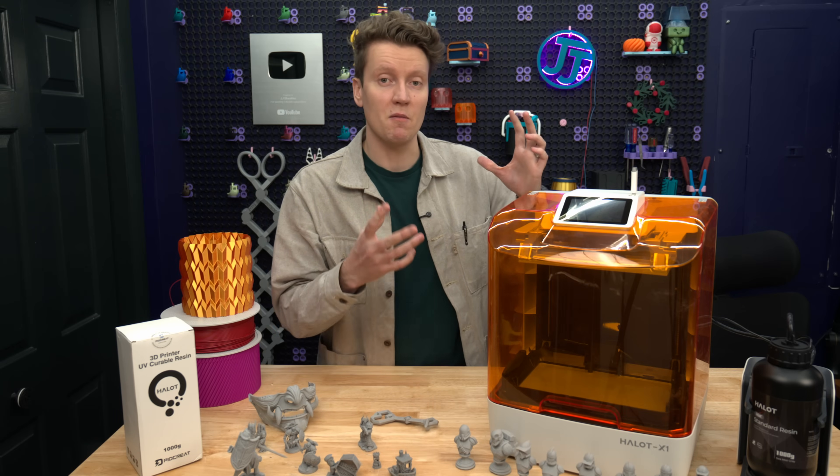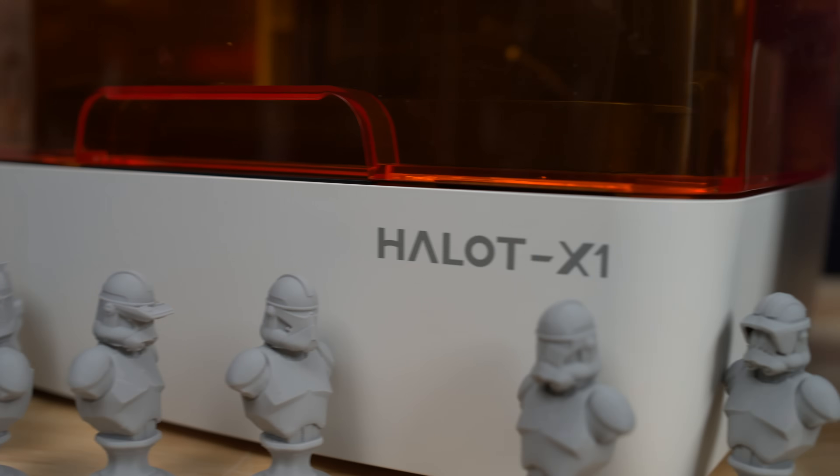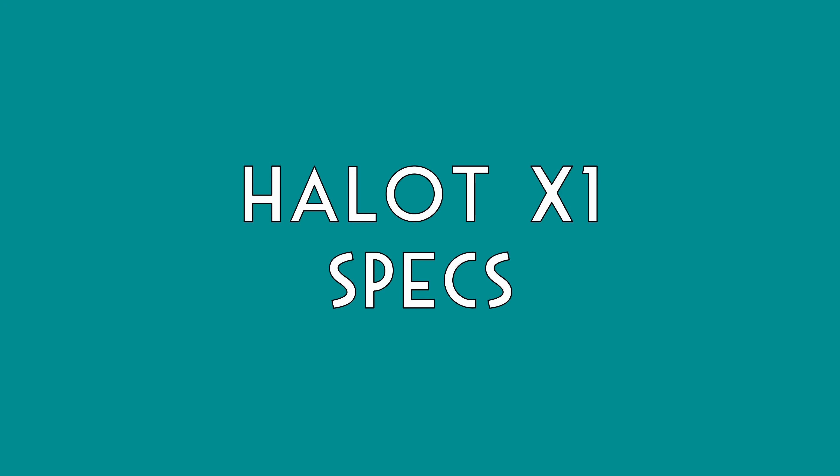Resin 3D printing is inherently a lot more of a hassle than FDM filament-based printing, but the Halet X1 actually solves a lot of the issues that I've had with the few machines I have tested out in the past. I still don't think it's going to replace filament-based 3D printing for me, but this might be something I use more consistently.